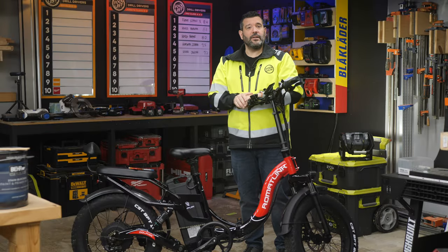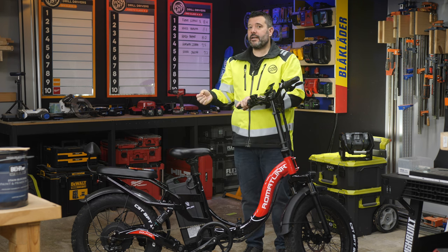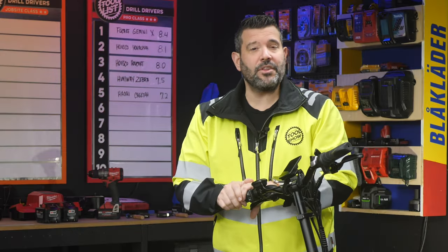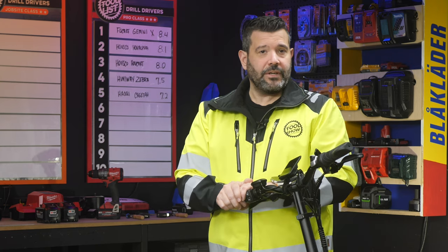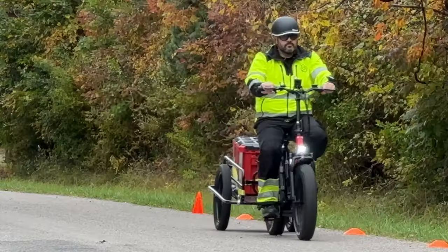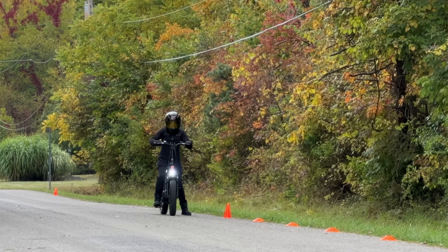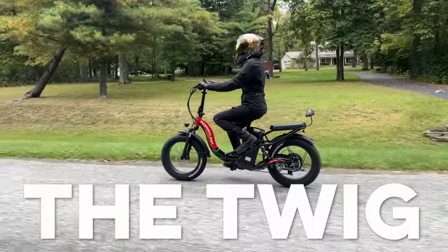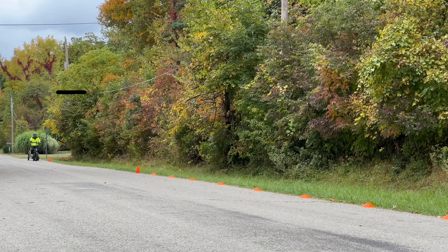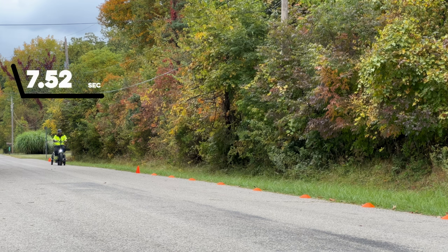As for class, the Dolphin is closest to a class three with a twist throttle, meaning it rides on throttle alone up to 20 miles an hour and up to 28 miles an hour with pedal assist, except the Dolphin is only rated for 25. On to performance testing. For the acceleration test, we used throttle only to get from zero to 15 miles an hour as fast as possible. I got on the bike with a heavy-duty trailer bringing the total to 480 pounds. With the Dolphin loaded to full weight, it took 15.05 seconds to get to 15 miles an hour, making it the slowest accelerating bike in our test.